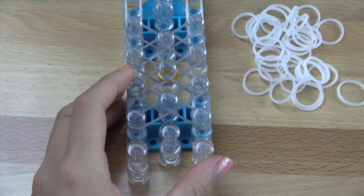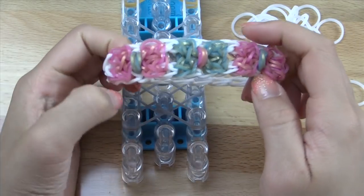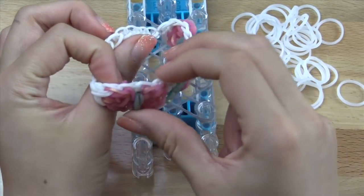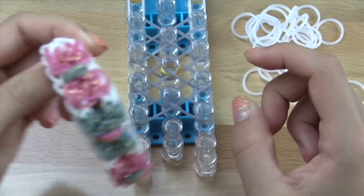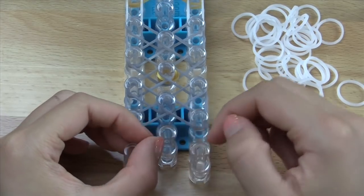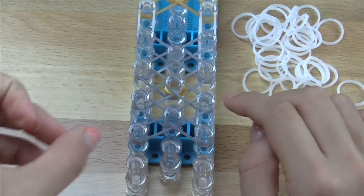Like I said in the intro, the border around the entire thing is optional. However, I kind of like the look better with the white border that goes all the way around. You can leave that part out and just add cap bands here, then hook all the way down to the end of your loom and have a bracelet without the border.